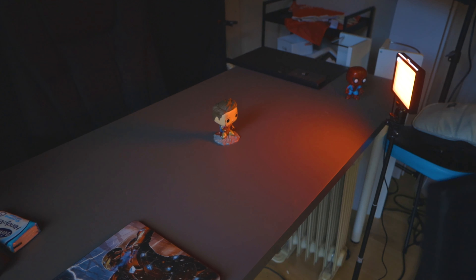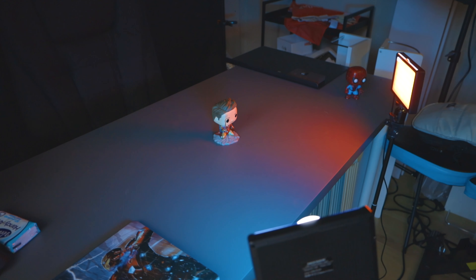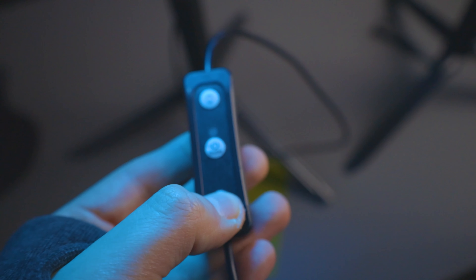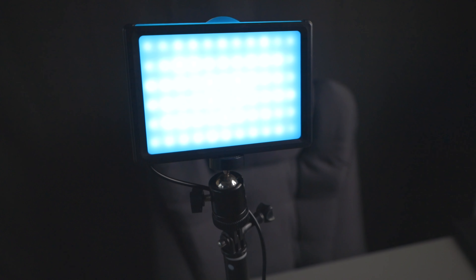I mainly use the red and the blue, and these lights are really good for that because they're actually quite bright at full power. If you don't want it too bright, you can dim them down using the little remote that comes attached to the light itself — both are dimmable so you can change the brightness.